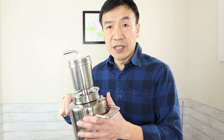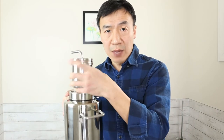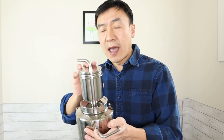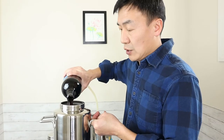Today I'm using the KD5 distiller. It has a pot — this is a 2-liter size — and it has a steamer, which is 500 milliliters. When we distill the wine or liquor, we don't need to put stuff into the cup; that's especially for making essential oil or hydrosol. But today I just add the wine into the pot. I have 1.5 liters of wine, so you can just easily pour it all in.